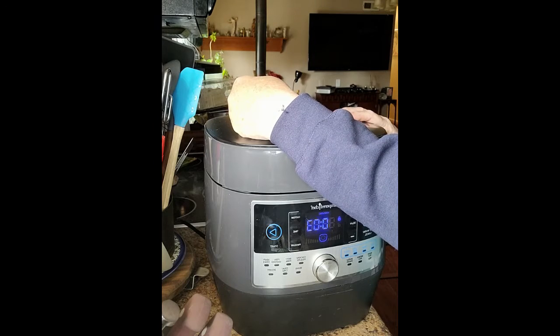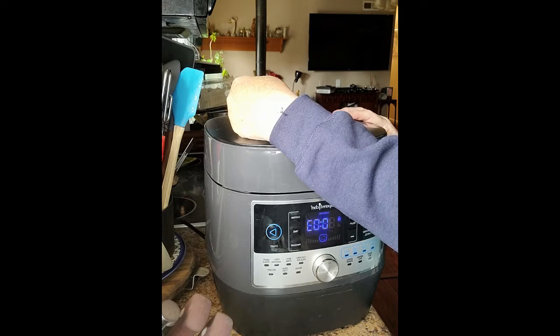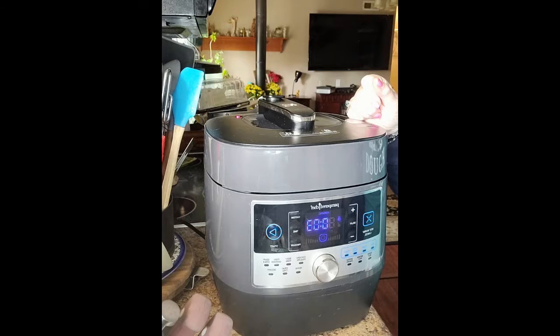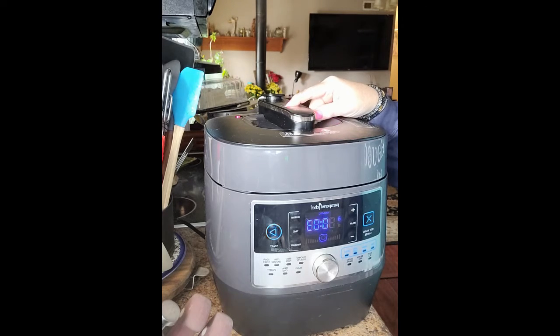This lid is gasketed and locks in place — there's no physical lock, no button to push to unlock it. It's the steam button that allows it to unlock. As long as that steam button is raised, this lid is not going to open. If you do get it open somehow, you will not get it back on with the steam button in the up position — I know that because I made that mistake once.